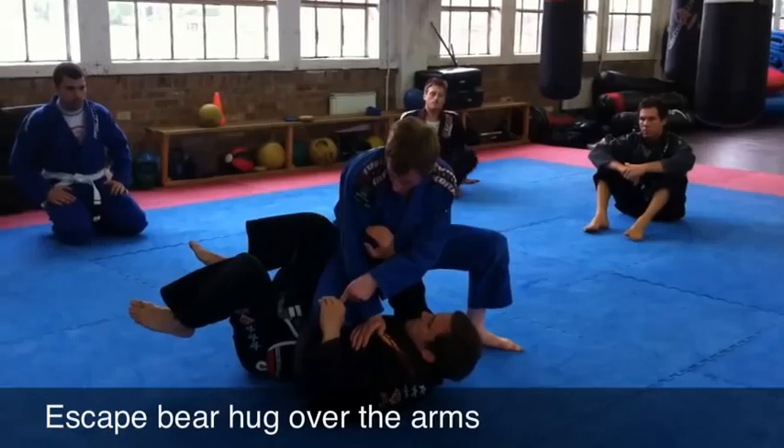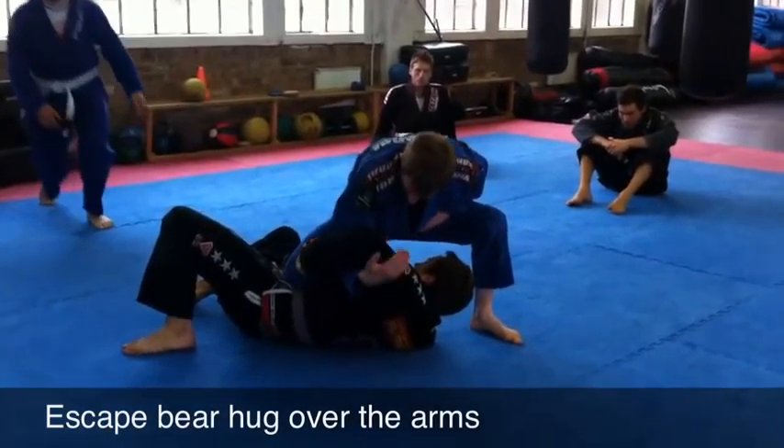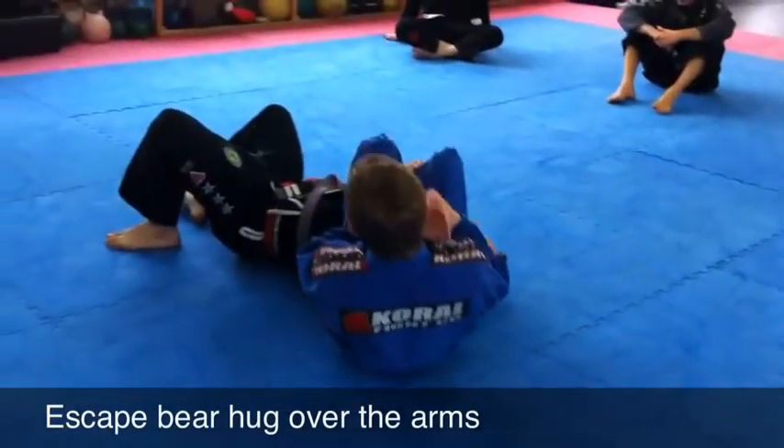Knee on belly — make the mistake of pushing the knee straight through the gap, pull the arm towards me, step forward, pull the arm.